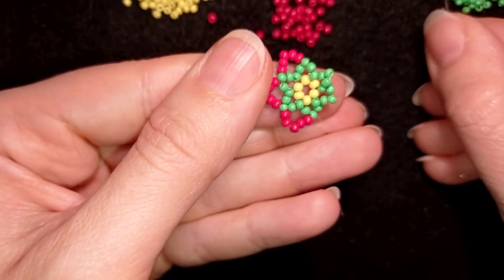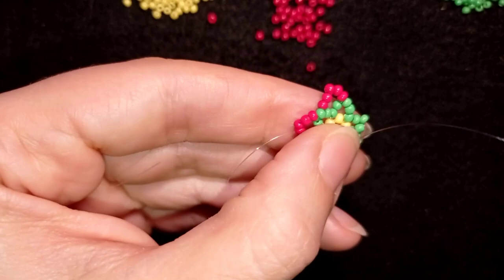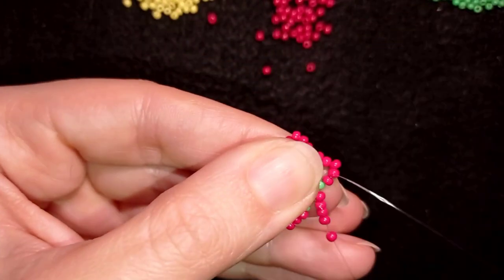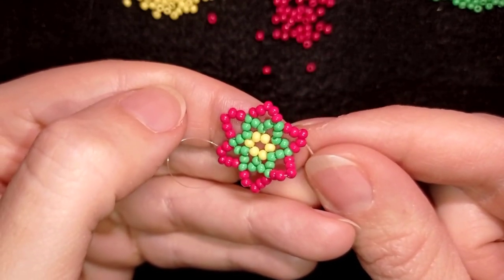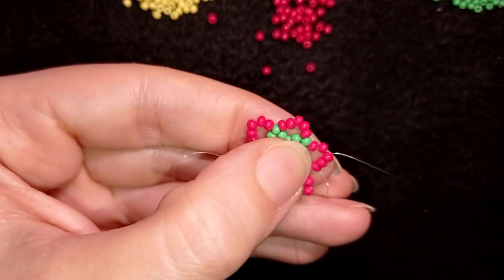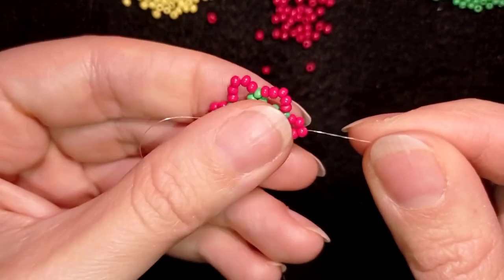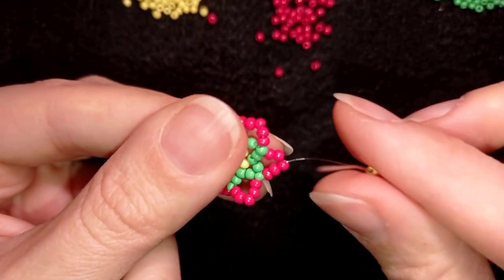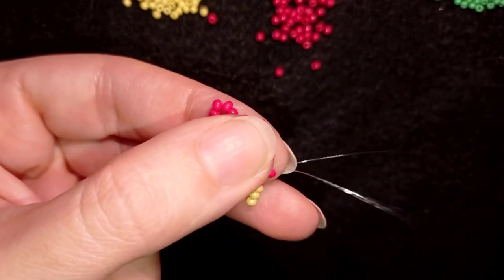I continue this until the end of the work. Now I have this — this row is ready. What I'm going to do next is again exit through the middle of these five beads, the one that is sticking out the most. In order to reach it I go through three beads in this direction. Here I am, and I'm going to take three yellow beads. As I'm exiting through this central bead, I go back in a circle through it just like this, and I pull.